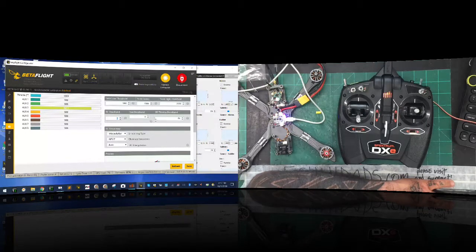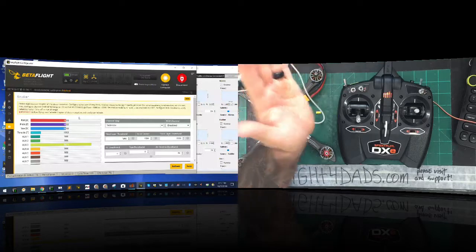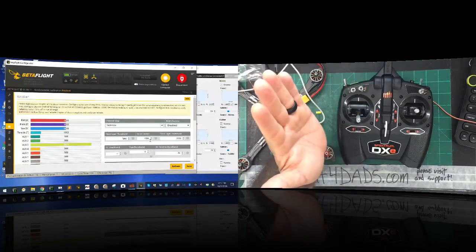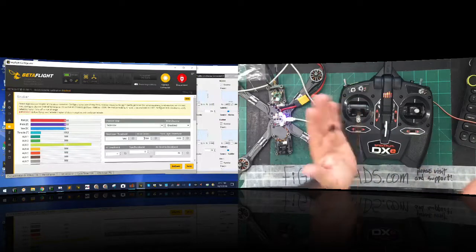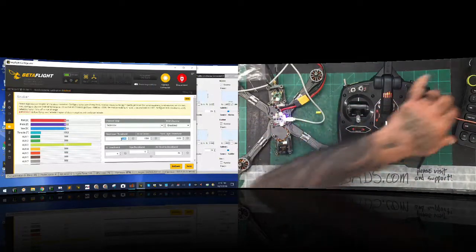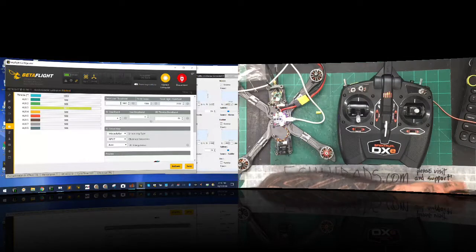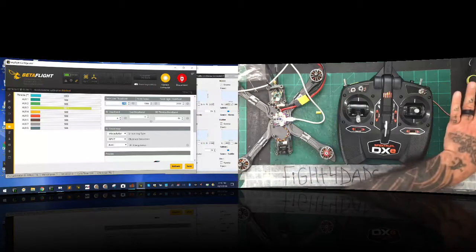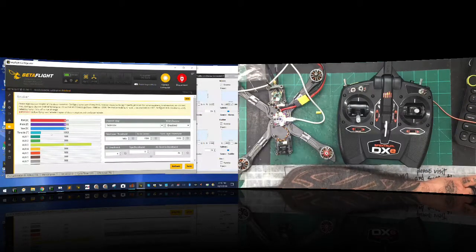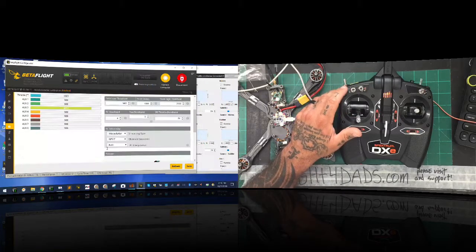When I see it bouncing that much, I'm going to go into the deadband setting and set it to 4. That means anything within 4 of the center value will be ignored — so anything between 1496 and 1504 will just be ignored. That's my dead band area. Now I'm going to set my arm threshold to 1005, meaning if my throttle stick is reading above 1005, I won't be able to arm. My low stick needs to be right there and it is — it's fine. I'll go ahead and save that.